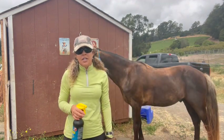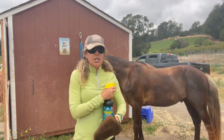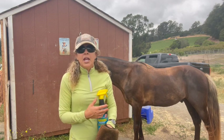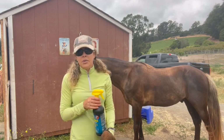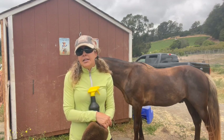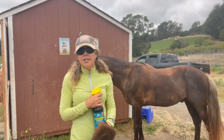Your horse will love you for it — they really do like fly spray because it makes them more comfortable. I also want to mention that a lot of people, when they send their horses in for training, send a green or organic fly spray, something without all these chemicals. I can tell you that not one of them has worked.